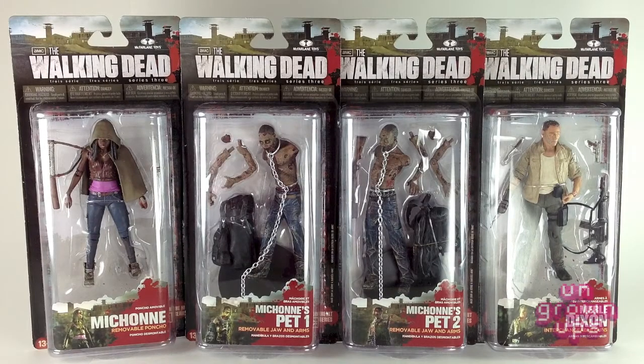Hi everybody and welcome to another exciting episode of the Young Grown Ups Video Transmission. I'm your host Mark and today we're going to be taking a look at the Walking Dead Series 3 action figures from McFarlane Toys. We have Michonne, Michonne's Pet 1 and 2, and Merle.